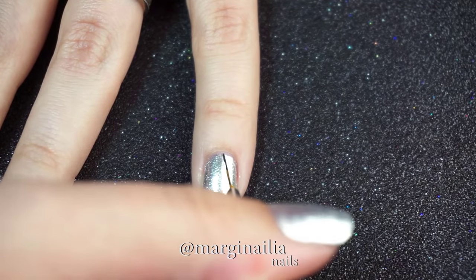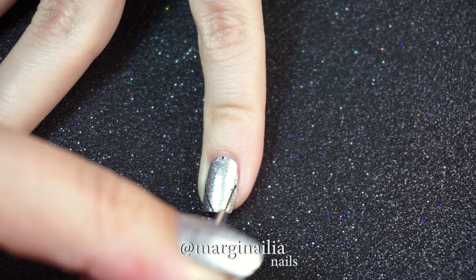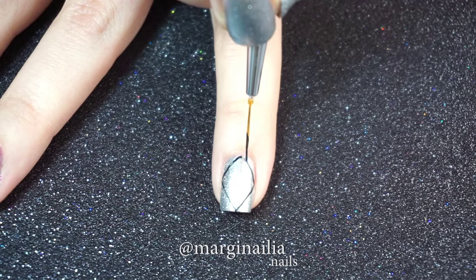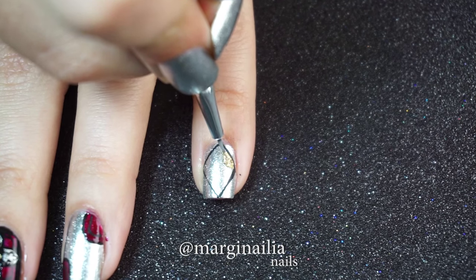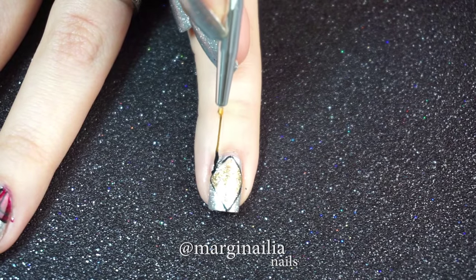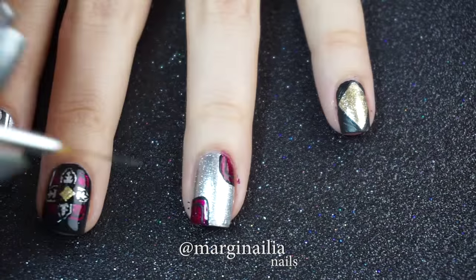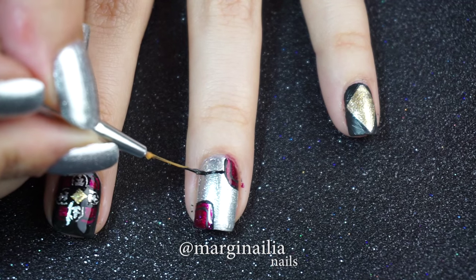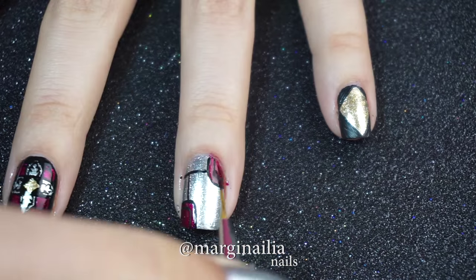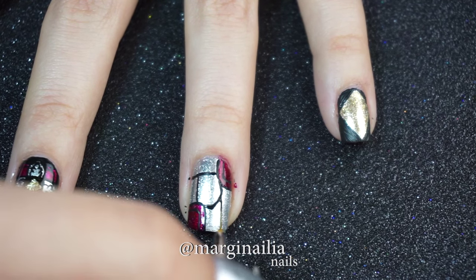On my pinky nail, I'm creating a larger version of the gold diamond with four dots as my reference points. And if you're using a thin striping brush like I am, it's actually not that difficult to make straight lines. Then filling in the diamond with my gold polish. After that, I decided to paint with black acrylic paint around the outside edges of the diamond, just like I did on the window finger. I revisited my ring finger and thought it could use some more detail, so I'm going in and creating more panels. And these I'll fill in with different colors. This is quite abstract, so you can complete this design however you like.